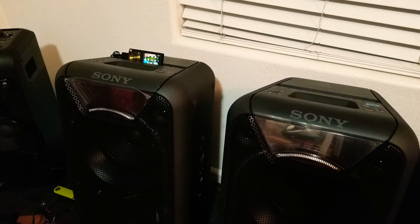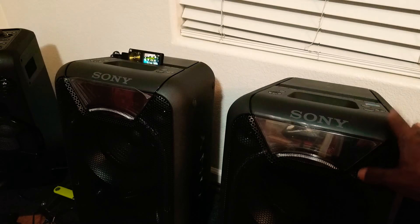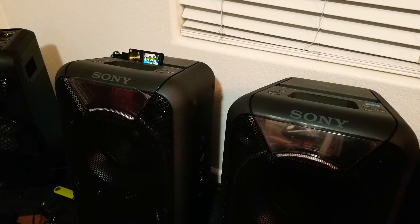So when I first got these speakers, I actually had a Sony GTK XB7 and I was trying to get them to pair together, do the party chain thing, and it wasn't working. I got with my friend and he helped me sell my XB7 on eBay, just to get rid of it, because Sony was telling me they weren't really compatible with the whole party chain feature. So I just got rid of it.